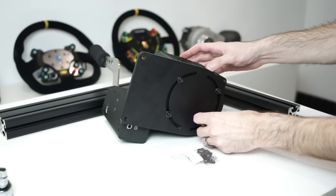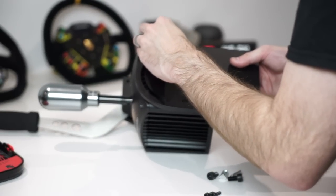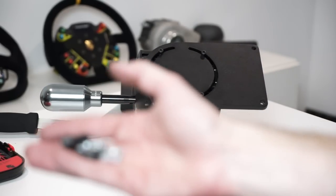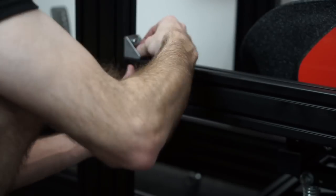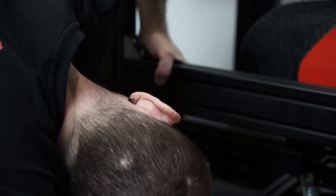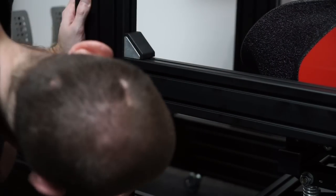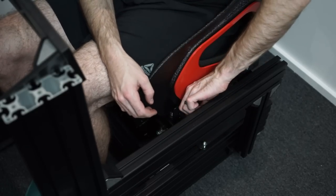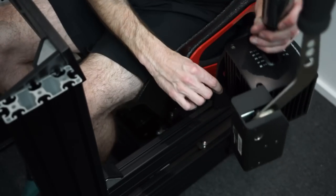I also purchased the optional tilt mount for my Fanatec shifter and handbrake, which comes with an included bag of accessories. You can mount it on the bottom of the shifter or on the side. If you opt to mount on the bottom it lines up perfectly with the four mounting holes, and you can slide it around to get the exact angle you want. What I ended up doing was mounting it on the side using the included T-nuts that come with the shifter itself — it lines up perfectly with the channels cut into the mounting bracket.